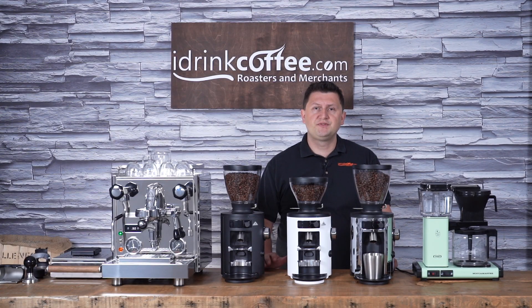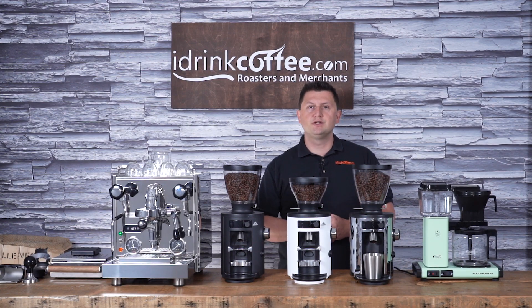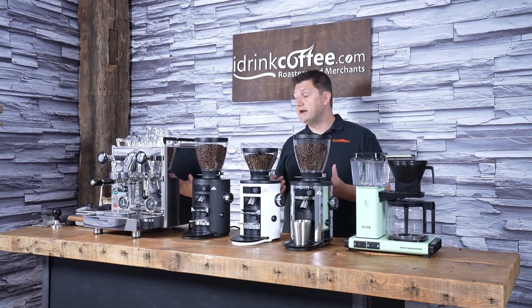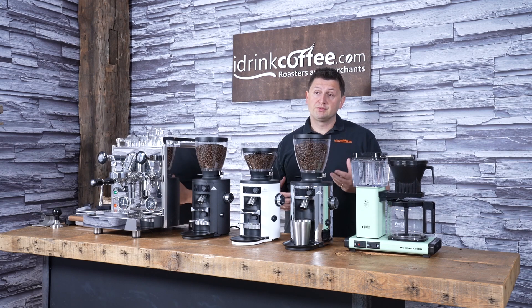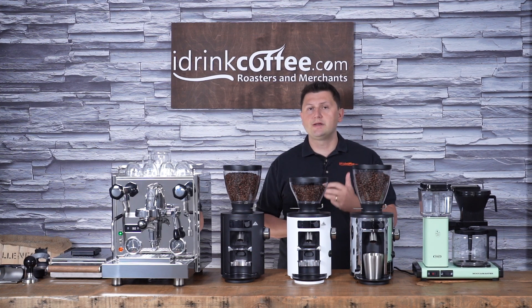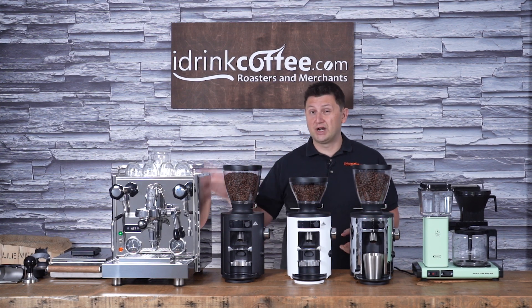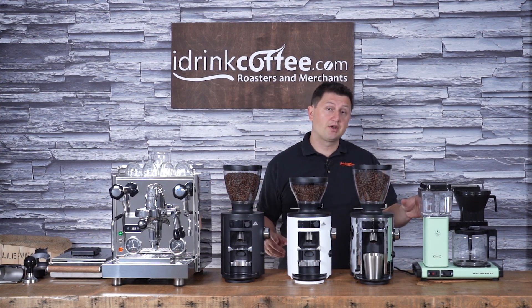Like its name suggests, the X54 is designed to be an all-around grinder and to be the only grinder that you need in your kitchen. It's capable of doing fine grinds like for espresso, but it also does coarser grinds for methods like drip or pour over equally as well. I'm going to do a rundown of the features and then show you how to use it with two very different brewing methods — a shot of espresso and a pot of coffee.